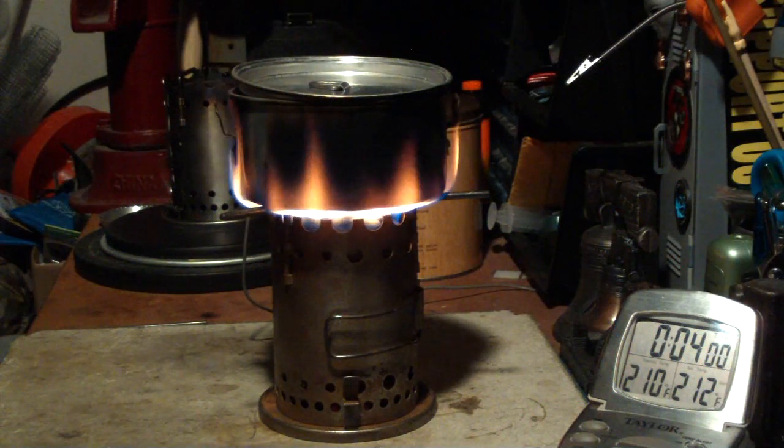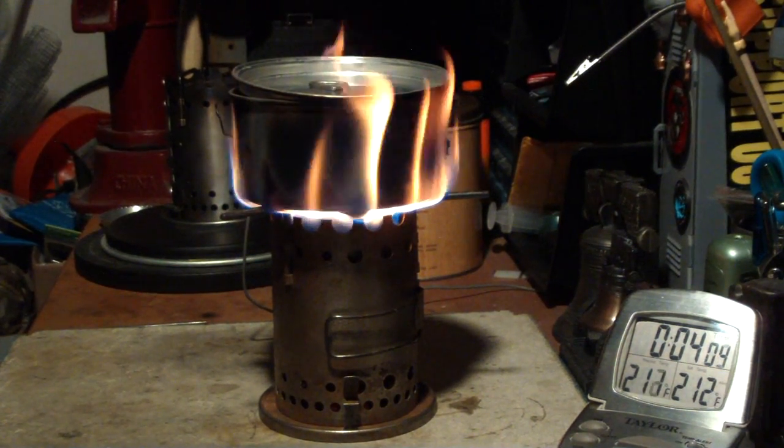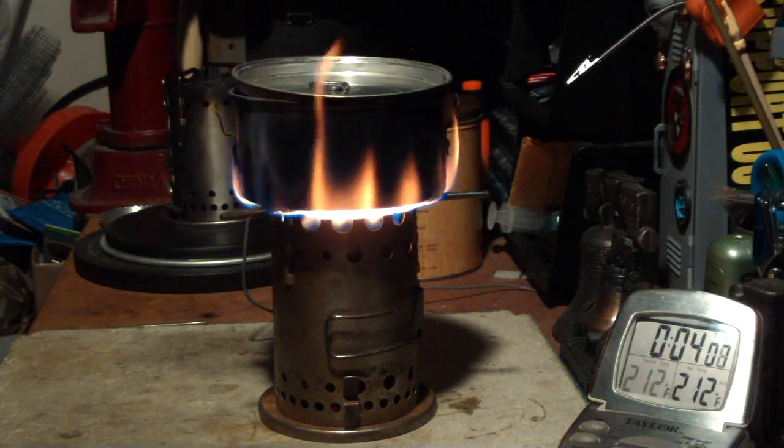There we have 210, 211, 212 degrees in 4 minutes, 5 seconds.